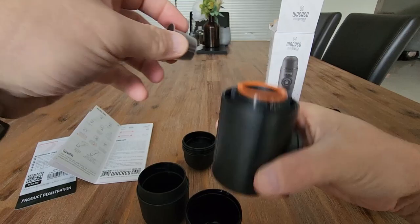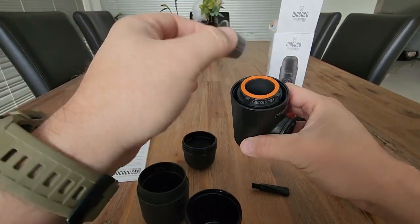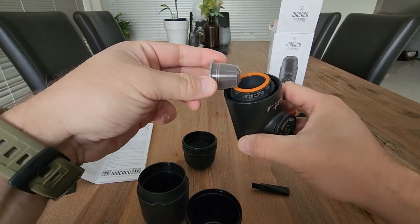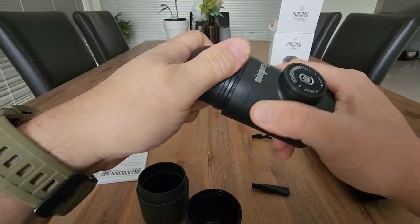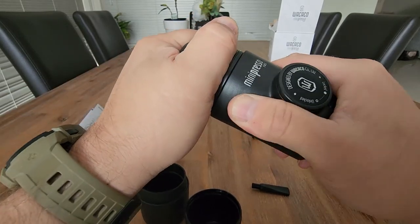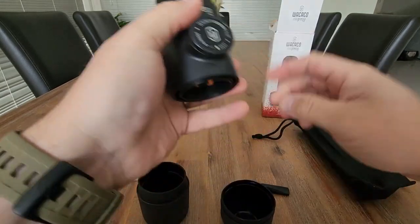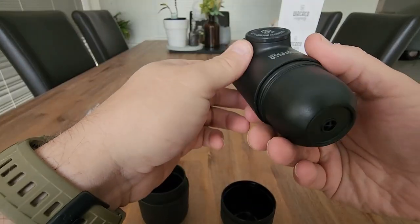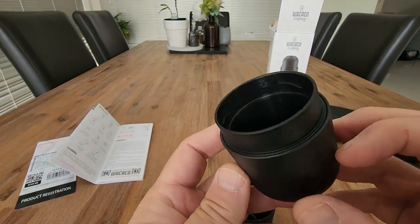So there are two components here. One is where you actually put your coffee pod — these are the Nescafe or any compatible coffee pod, and they go in this way up. You then place this screw back on here, and this becomes your cup. And then we have this compartment here — this is where you put the water in.